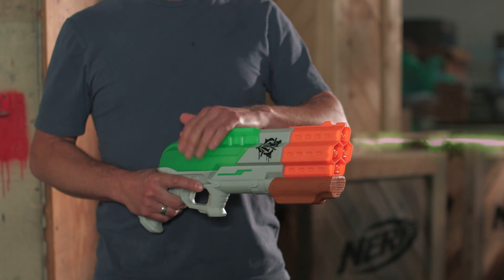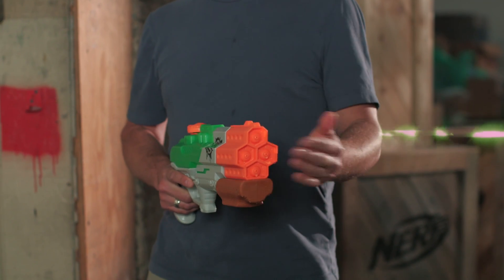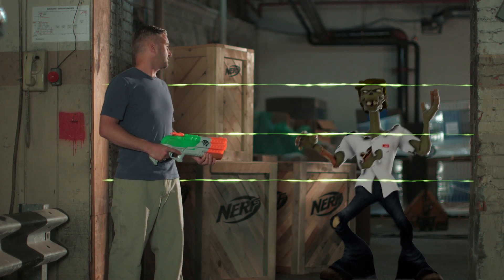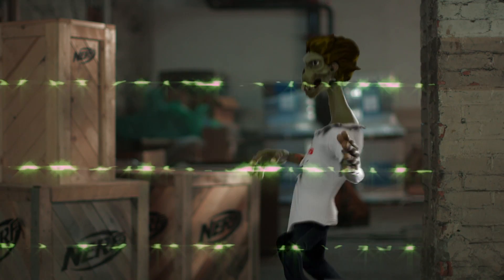Splatter Blast has a 35-ounce illuminated tank with a four-nozzle barrel shooting zombies up to 30 feet. Oh, I'm so scared! You should be scared!